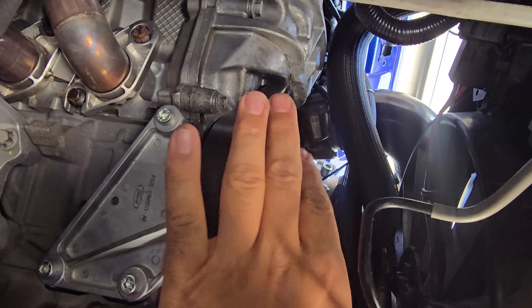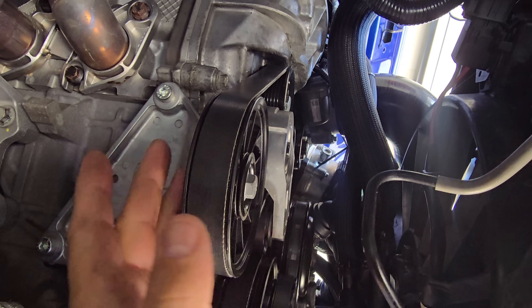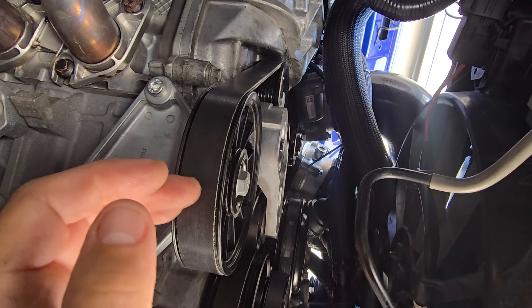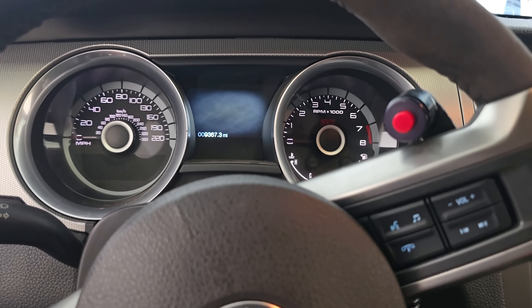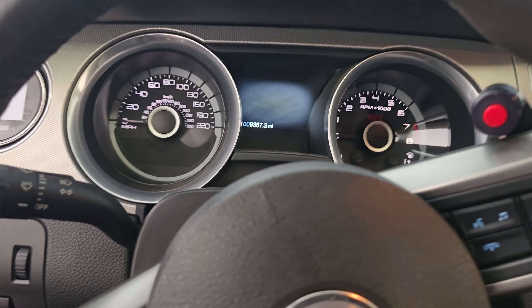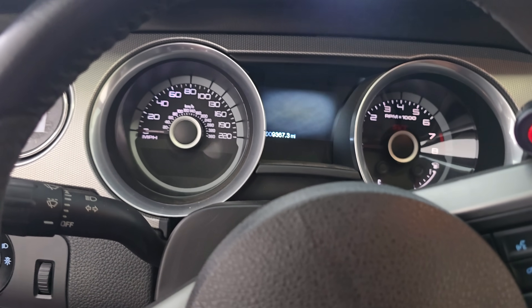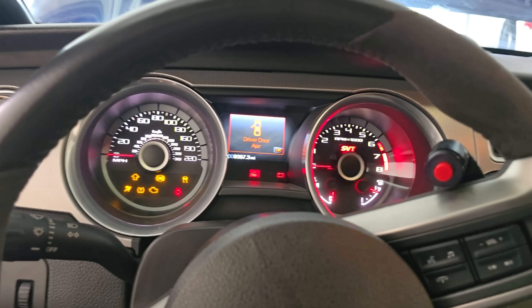If everything looks good I'll take it for a test drive. I don't know if I'll do a wide-open-throttle pull — it's like a thousand degrees out — but maybe one hit in second just to see what it does. Let's start her up; listen to the worst-sounding starter slash flywheel on the planet, and we'll see how the belt is riding.